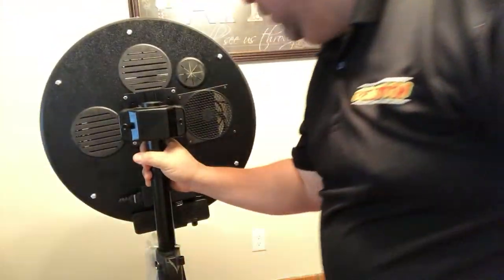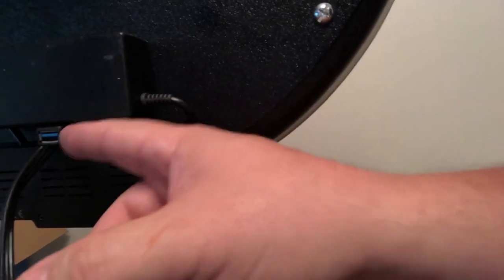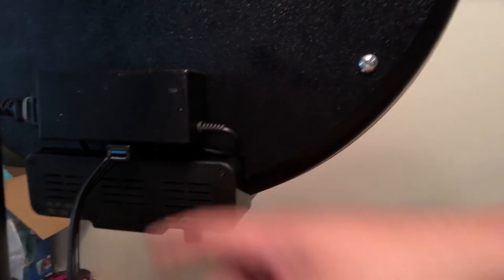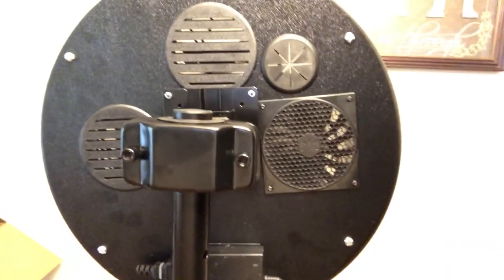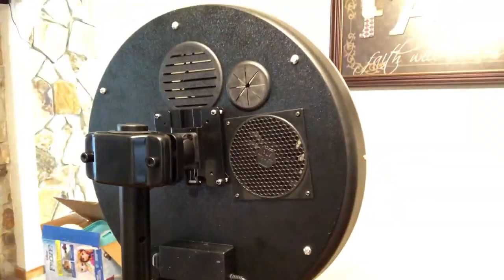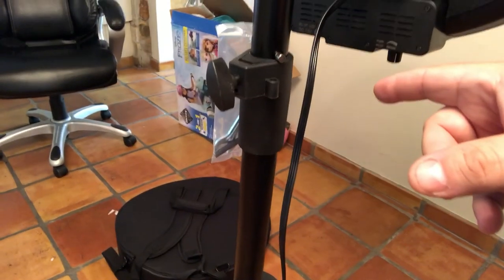Right here is the USB port — this is where you plug your printer in, and at the end of the party unplug the printer, plug in a USB drive, drag all the photos over, and give that to the client. On the back there's a fan for ventilation and a couple of ventilation holes so it doesn't overheat. That's pretty much it — to take it off just press this little button in, lift it off, and put it back in its case.